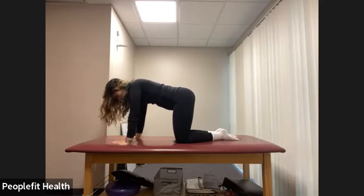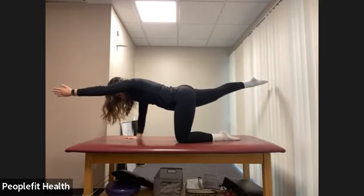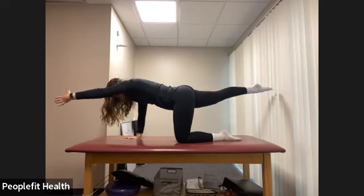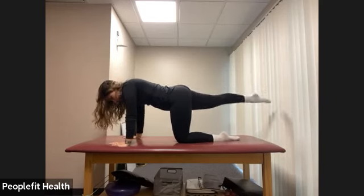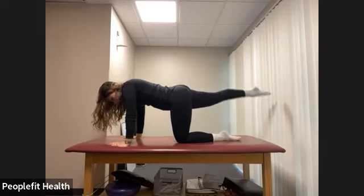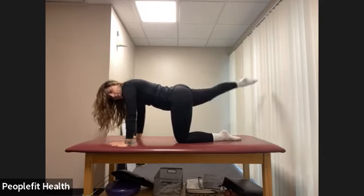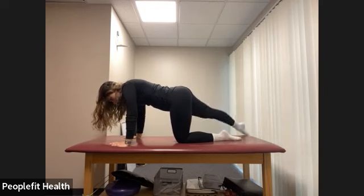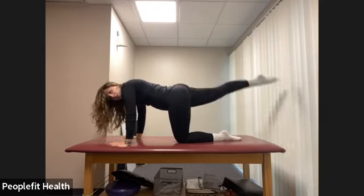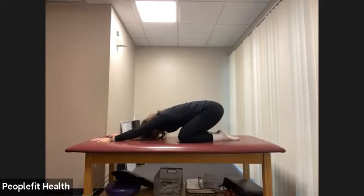Next time you get to the left arm and right leg extended, hold there. We're going to hold for eight counts, keep pulling that belly button in. Place that hand down, keeping your leg lifted. Let's pulse up here for eight counts. And bring that leg up, reach nice and long, place it down. Again, sit back into that child's pose.